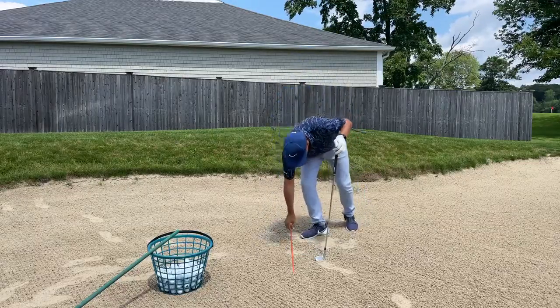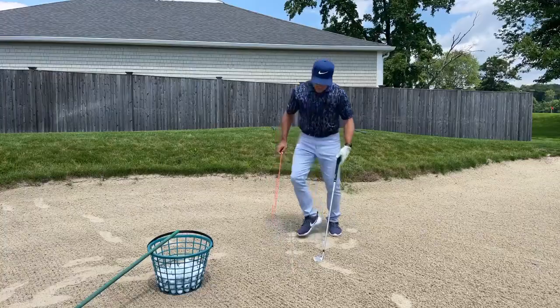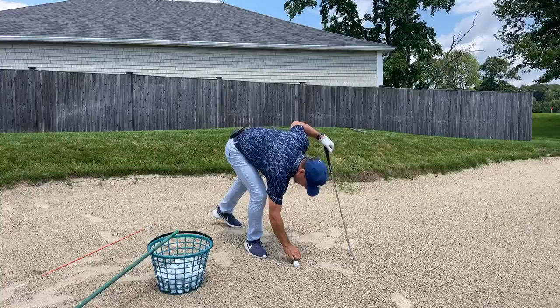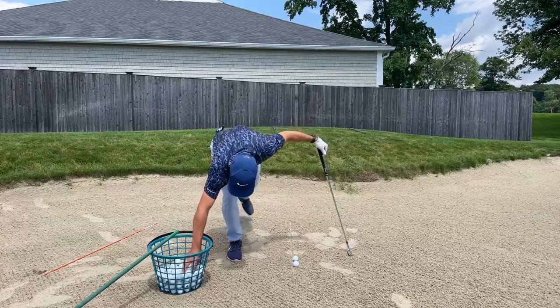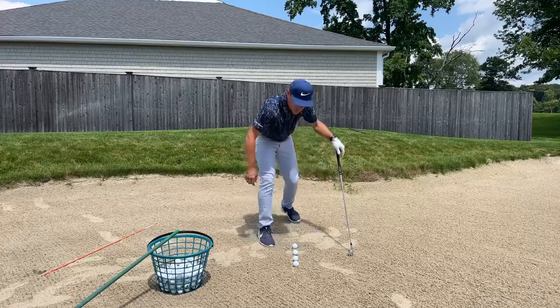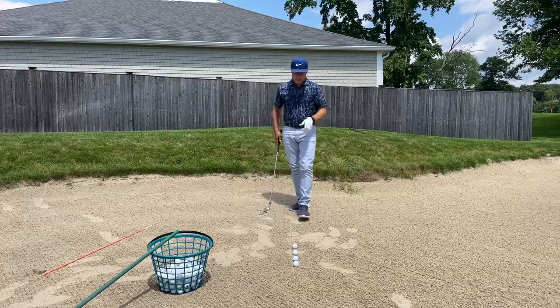So here's what I've got. I've got an aim stick and I made a groove in the sand. And this is hands down my favorite practice. Why? Because it's a little harder than hitting off of grass. And you're like, Martin, hitting off of grass is really hard. But there's value in this.